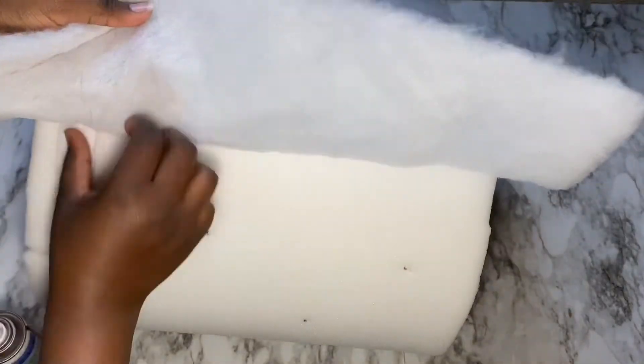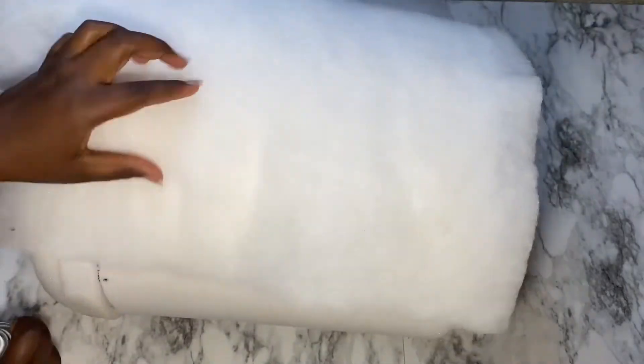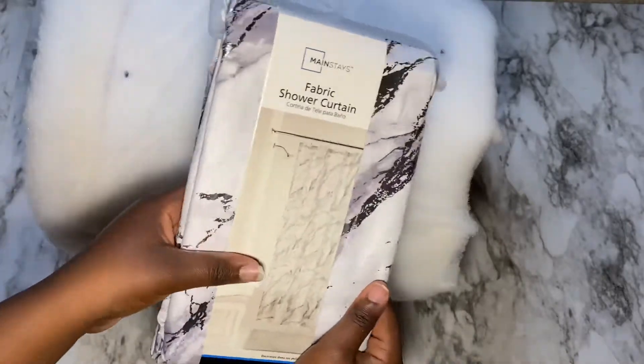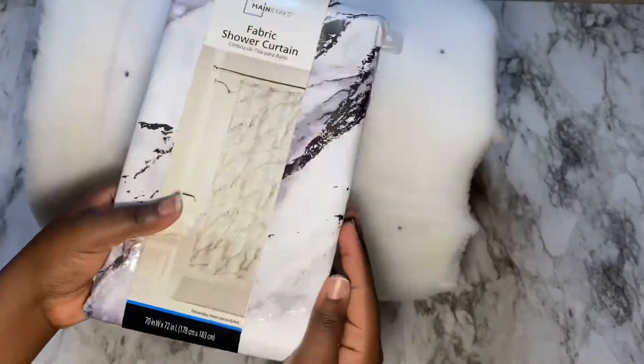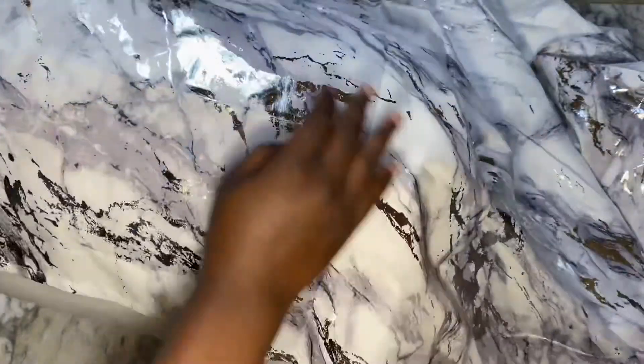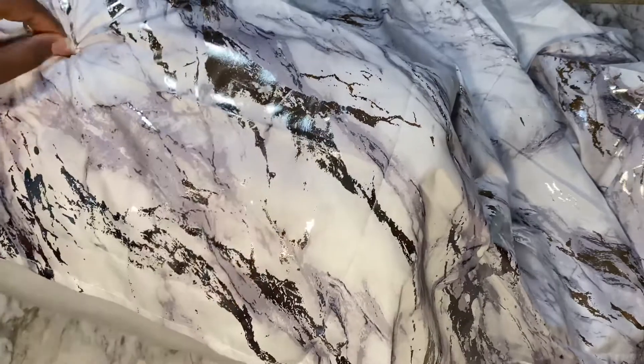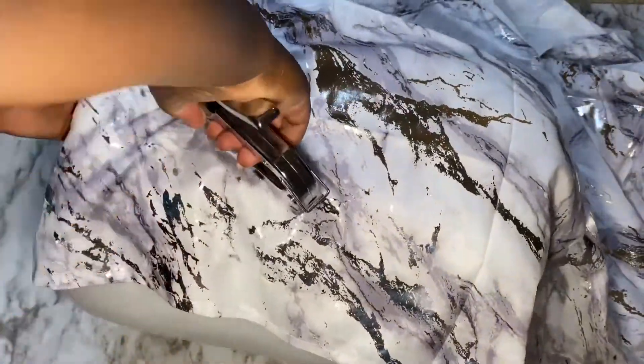This is the bucket I'll be using for the project — it's really strong and sturdy. I got it from Walmart for about $2.95. I also got the one-inch foam there as well, and what I'll do next is wrap the foam board all around the bucket using some spray adhesive and also some hot glue.